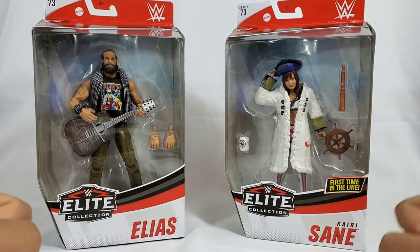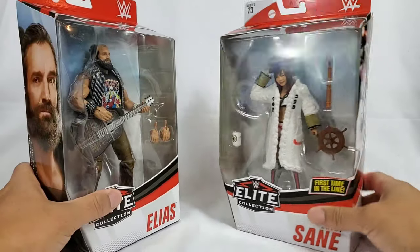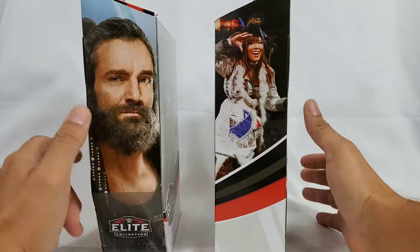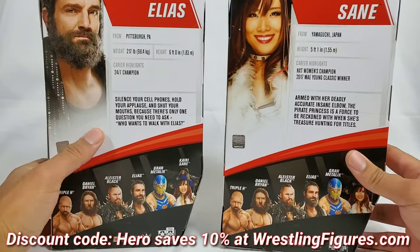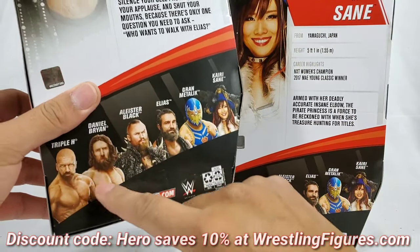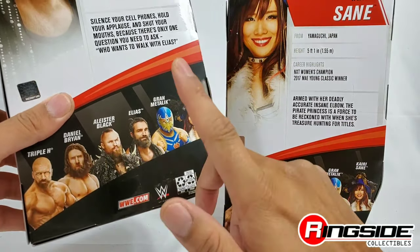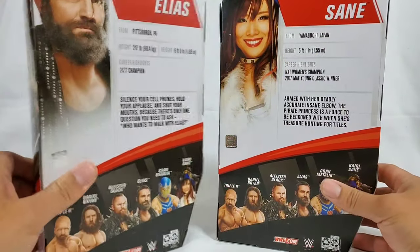Hey, it's Wrestling Hero Figs. We're going to be looking at Kairi Sane and Elias right here from Elite Series 73. They're all up at Ringside Collectibles — hit the link in the description below, discount code HERO is going to save you 10%. We already reviewed the full series which is Triple H, Brian, Alistair Black, and Grandmaster Sexay — the chase as well as the original.